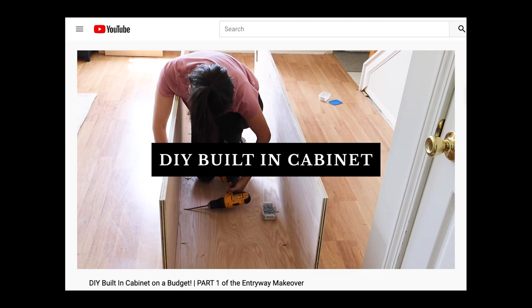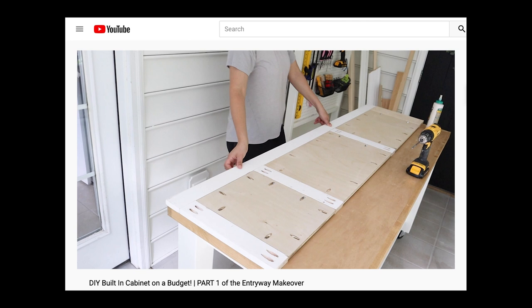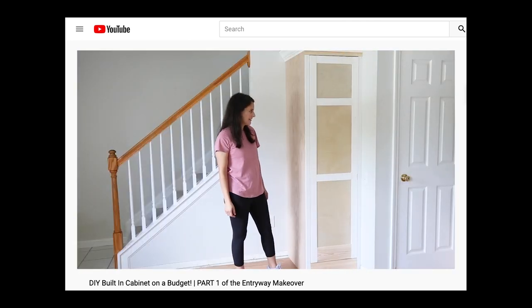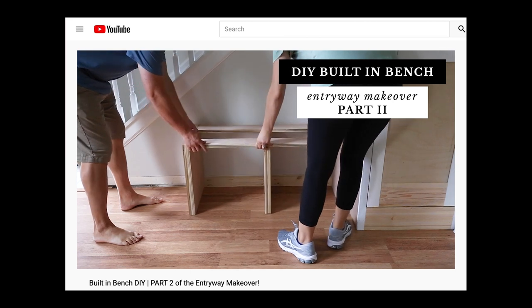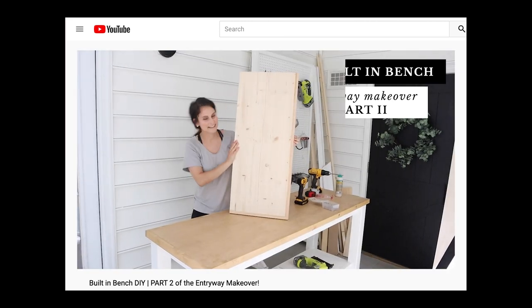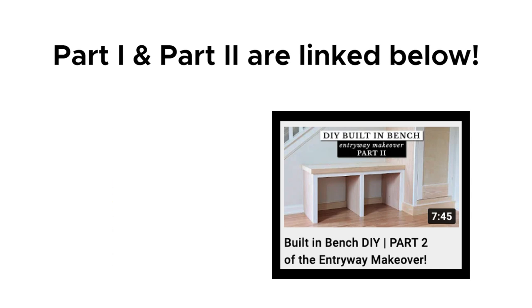Hey, it's Angela from the blog AngelaMarieMade. Welcome back to my DIY entryway makeover on a budget series. In part one, I shared how Brendan and I built our DIY built-in cabinet and door on a budget. And in part two, I shared how we finished the custom built-in with a DIY built-in bench. I'll link both videos below. I'm excited to finish transforming our entryway and share the full cost breakdown in this final part three of the series.